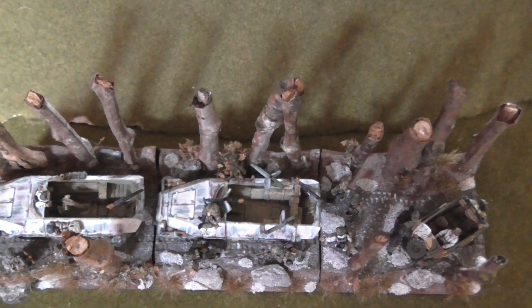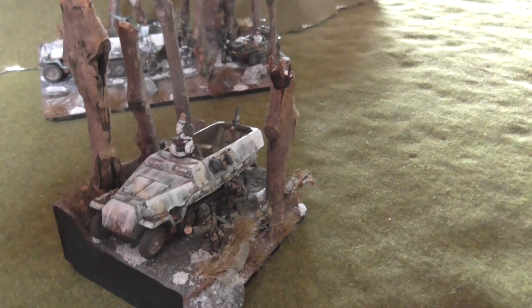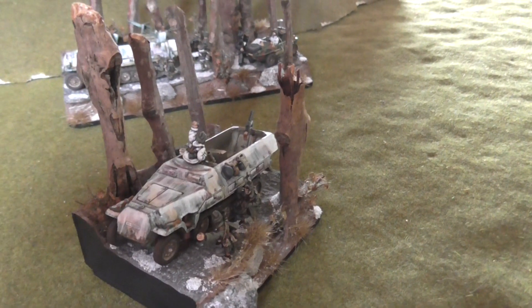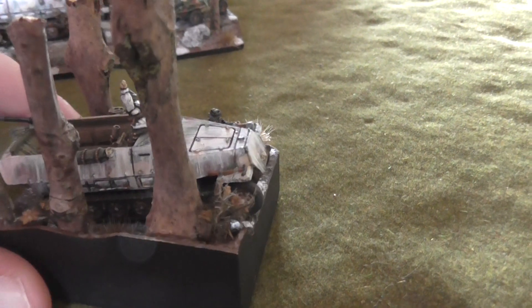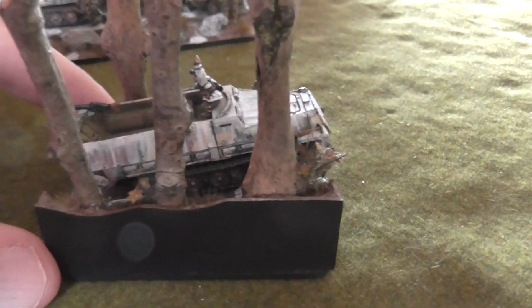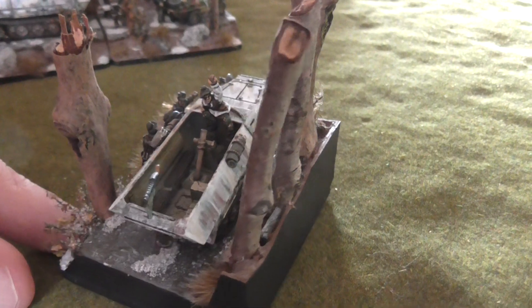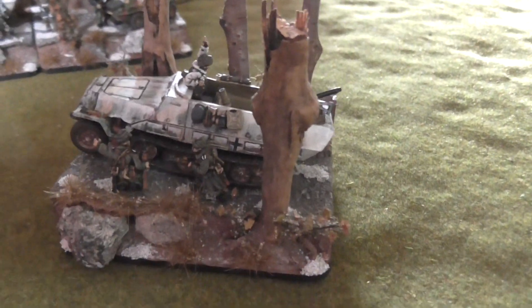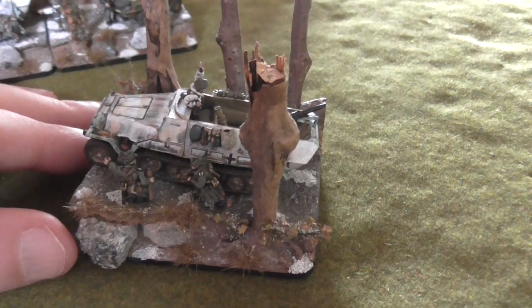I had no great idea of what I was going to do or how I'd put it together — I just kind of went for it, but I was quite happy with the results. You can see the whitewashing once again on the half-track, where I've used the retarder medium to create really streaky base colours. I've painted the edges of the objectives in black. I've avoided any greens in the terrain when making them as well — I want it to look grey and brown.